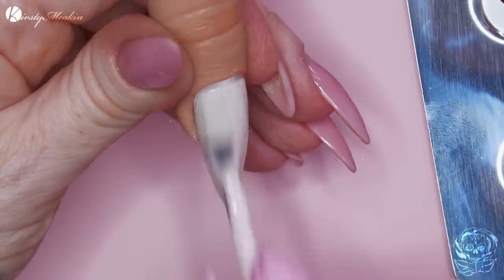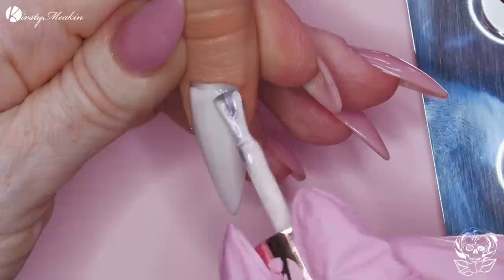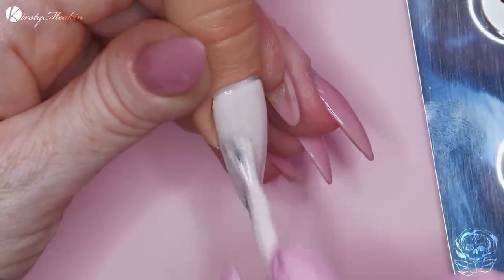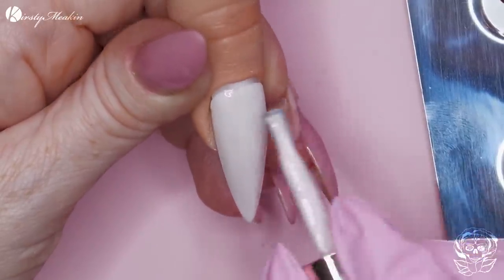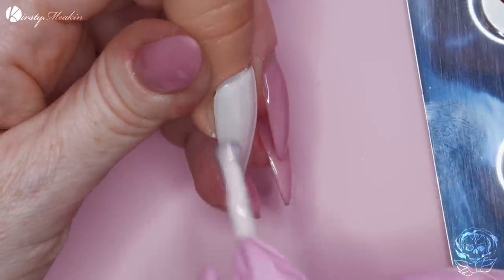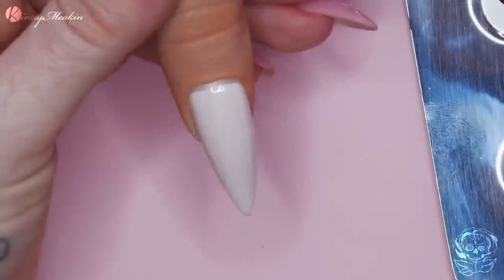Second coat. So this is like a creamy colour, but it has a pink shimmer - like a pearl running through it. Kind of looks like an actual pearl colour because you've got that ivory tone, but then you've also got that pink shimmer.